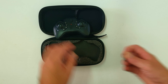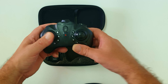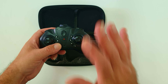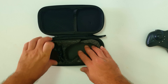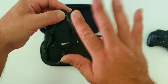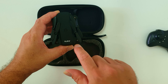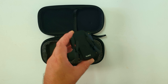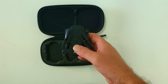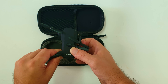Before moving on, worth noting: there's another version of this drone on AliExpress that is identical — the only difference is it doesn't have the YLRC logo or branded name. If I leave a link in the description, just know they are exactly the same drone.